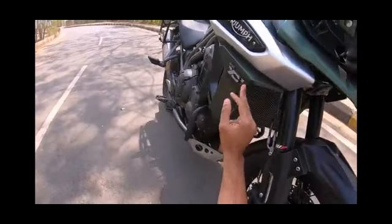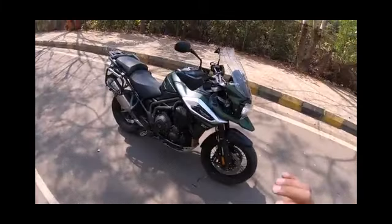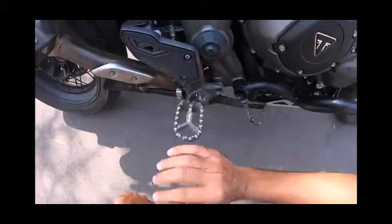There is the XCX badging on the side and the Triumph badging on the side as well. This is the radiator of the bike — this is a huge machine of 1200 CC.